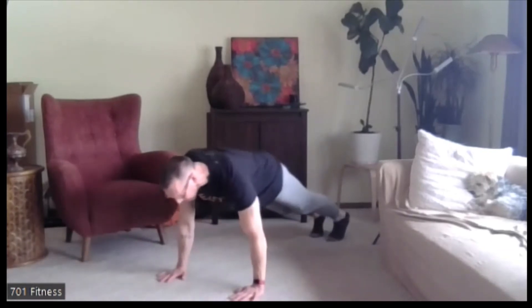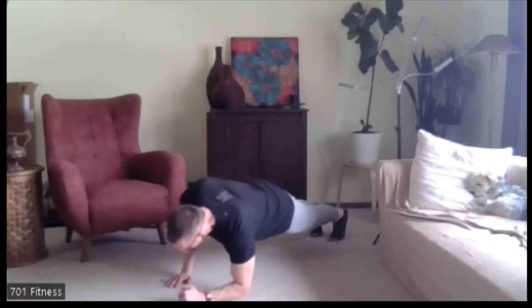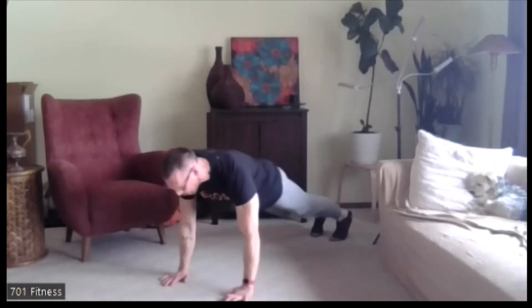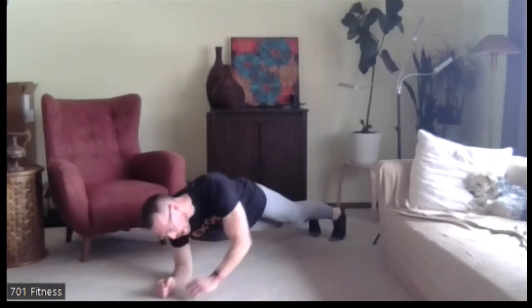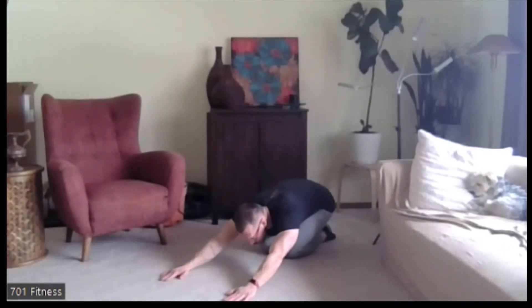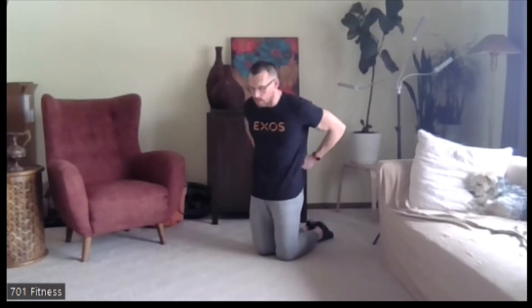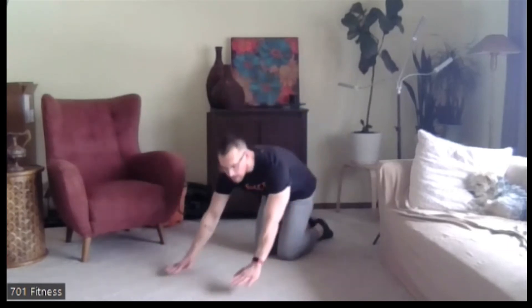Nice job. Five, four, three, two, one. Sit back into child's pose, feeling that stretch through the low back. We're going to do that one again — whichever arm you led off with, try going the opposite one. Try not to lead with your dominant arm.